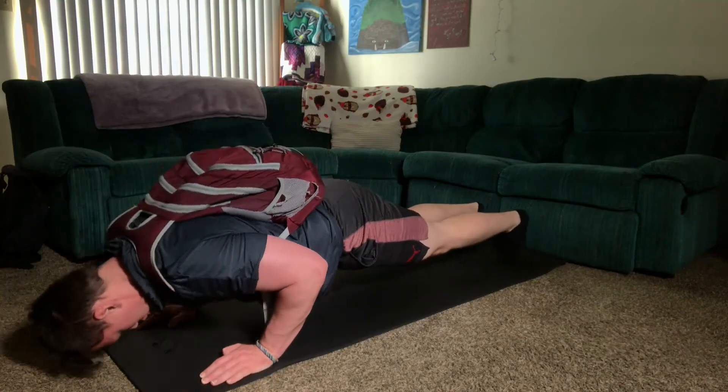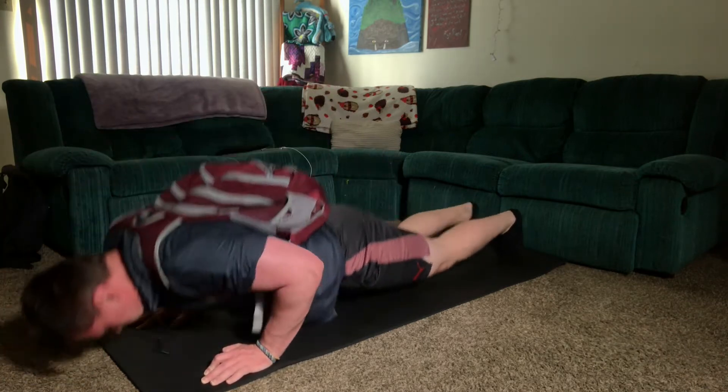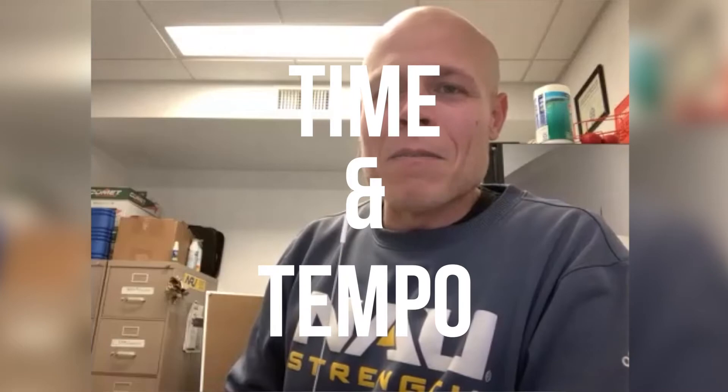Coach, is it just me or do you count a little slow? Time under tension — that's one of the things that people think they can't get out of a bodyweight exercise, that there's not enough resistance. But if you put time and tempo on it, it's definitely gonna change your thought process.